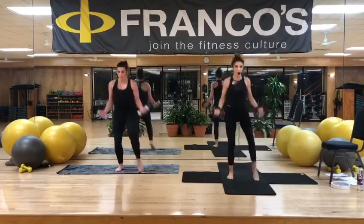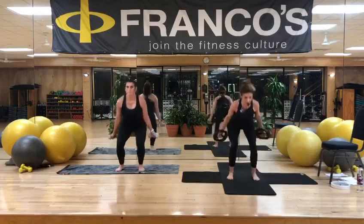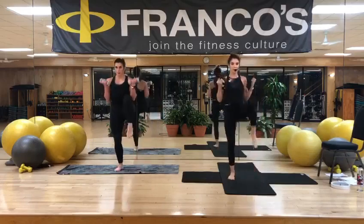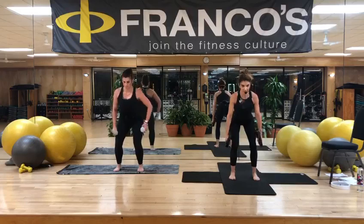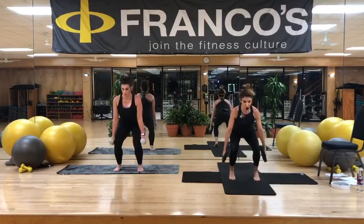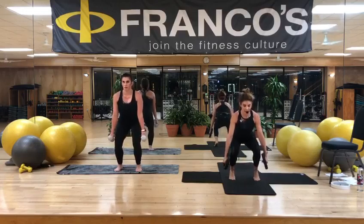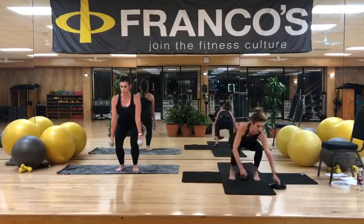Four sets. Three. Two. Last one. Find a hold — spot hold. Roll the shoulders back. From here, option for rolling to the bottom of the feet. Low. Chest lift — try to see if you can keep that chest lifted. Hold. All right, keep those weights off to the side. We're going back down to the floor.